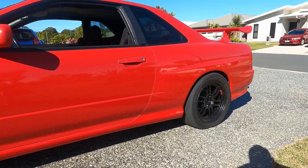G'day everybody. Today we're going to look into the Varex exhaust system on my R34 Skyline. The car is an R34 GT4, not the GTR. However, it does have series 3 R33 GTR running gear.